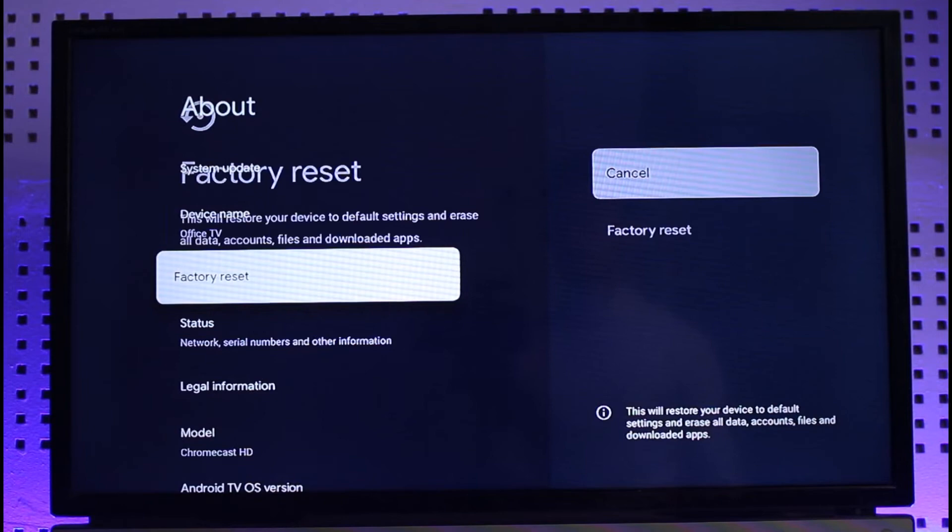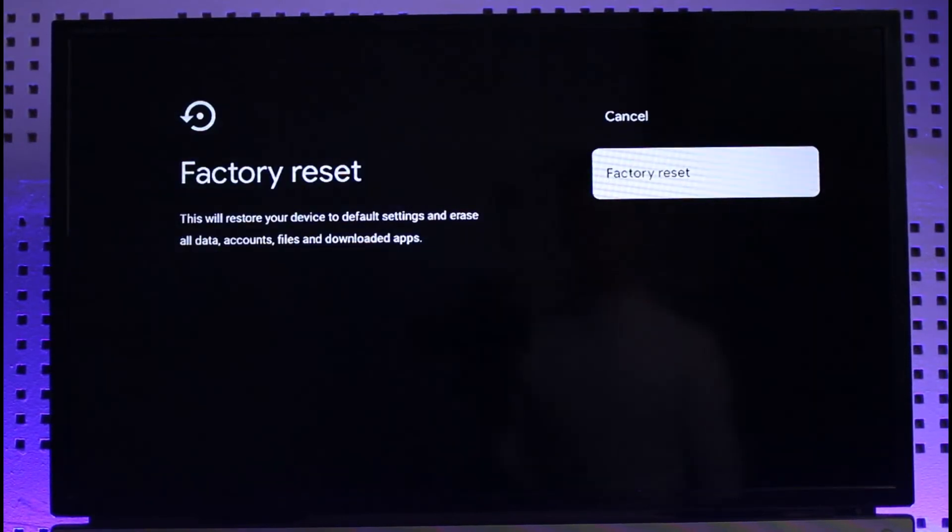Click on the Factory Reset button and it'll ask you: do you really want to factory reset? This will restore your device to default settings and erase all data, accounts, files, and downloaded apps. Just go ahead and click the Factory Reset button to reset your Chromecast accordingly.